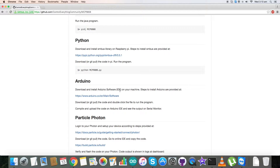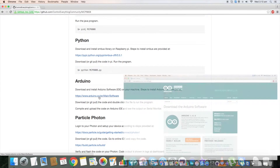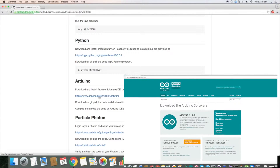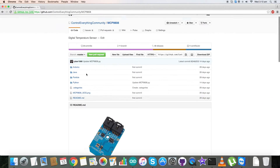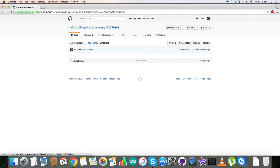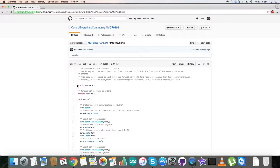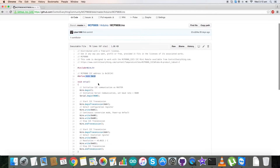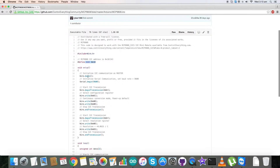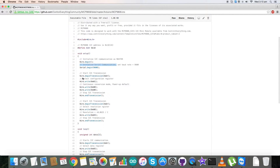Before going to the code, we have to download and install the Arduino software IDE on our local machine — this is the link where we can install it and follow the procedures. Now get back to the code. First of all we have included the wire.h library in the code and the address of our sensor is 0x18.